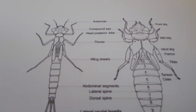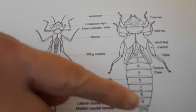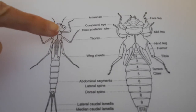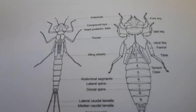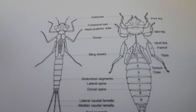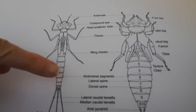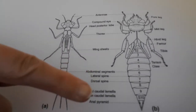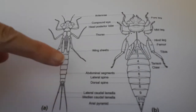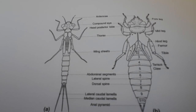Now we're going to have a look at the nymphs. This is a typical dragonfly nymph and a typical damselfly nymph. You can see they both have antennae, both have large eyes just like in the adult form, and six legs because they're both insects, with segmented abdomens. But the back end of them is very different, and the shape is very different as well. We're going to have a look at those in detail under the microscope.